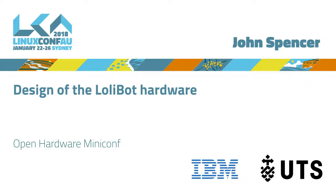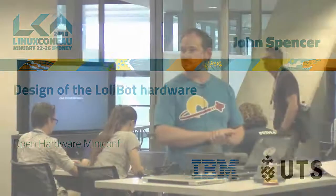Well, welcome everyone to the afternoon session of the Open Hardware Mini-Conf today. We're running 25 minutes late, so I guess everything's pushed back. We'll figure it out as we go.